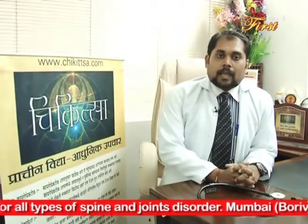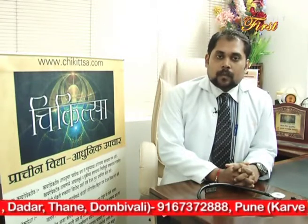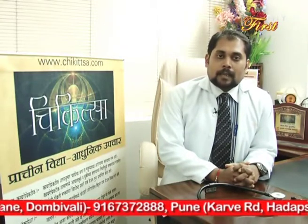मेथी के दानों को भूनना है, उसका पाउडर बनाना है, उसको पानी में मिलाकर उसका पेस्ट बनाना है, और जो घुटना दर्द करता है उस पे वो पेस्ट लगाना है, जिससे आपके घुटने का दर्द कम होने में काफी मदद होगी।